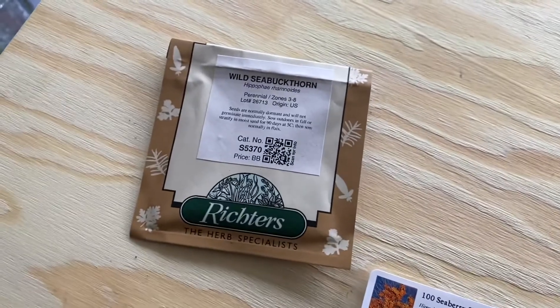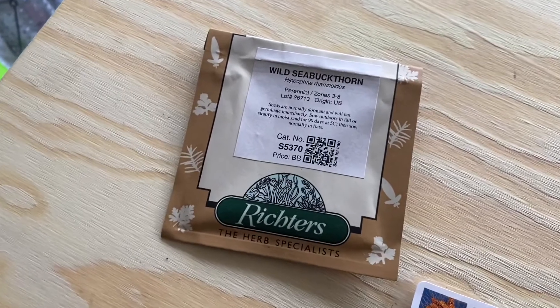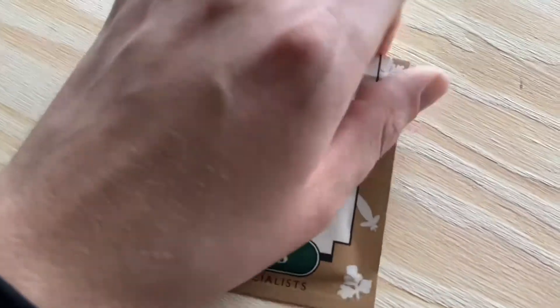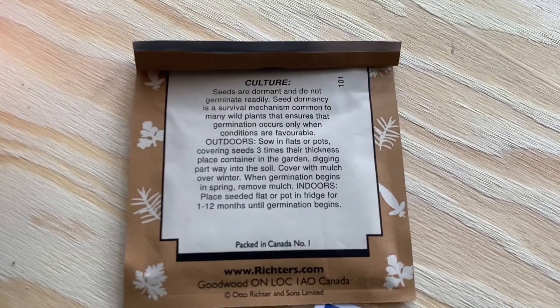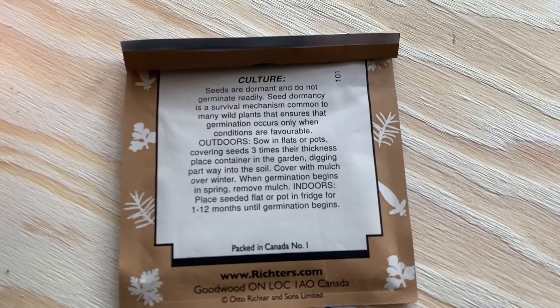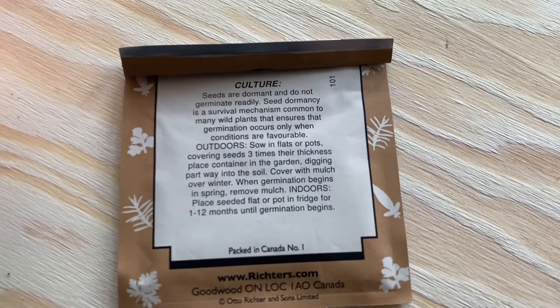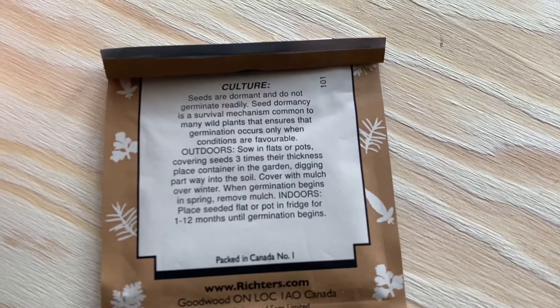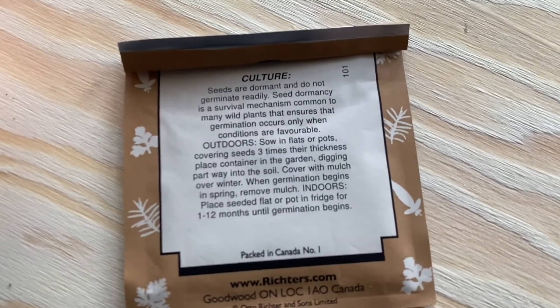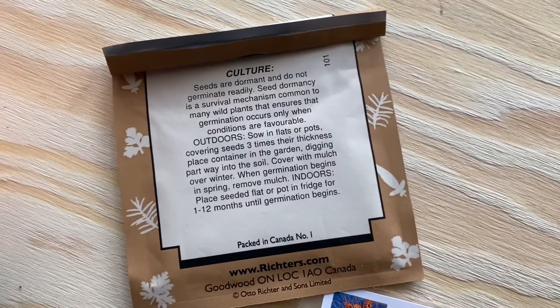Anyway, there's not that much information online. These seeds are from Richter's Herbs. Some varieties are made for edible purposes, but these ones are recommended for ornamental or otherwise because they don't have the biggest berries, so I'm trying them out.